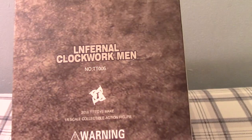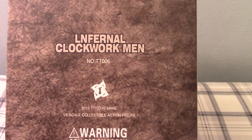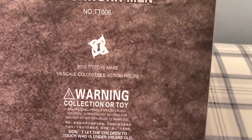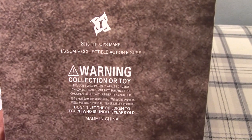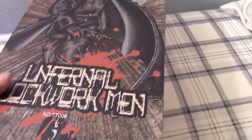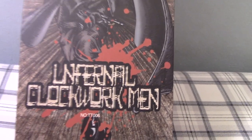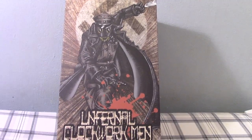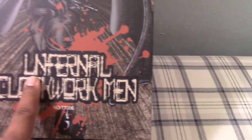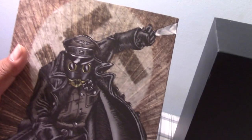So 1/6 scale collectible action figure. Give you a look at the box — I guess that's supposed to be an I. Infernal Clockworkman. So again, this is — I don't want to say really bootleg — but a licensed figure of obviously the Kronin character from the Hellboy movie. So here we have it: Infernal Clockworkman. I guess they put an L there too, so what do you know. Decent art, pretty cool.